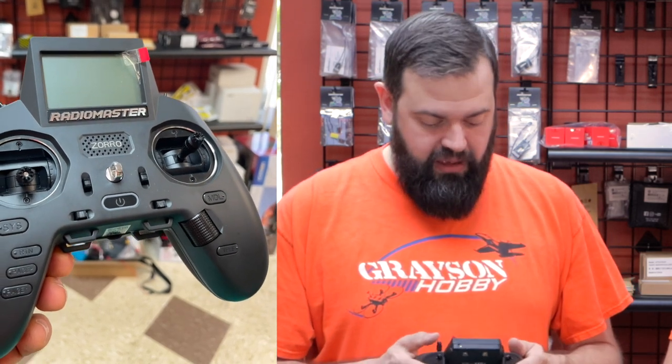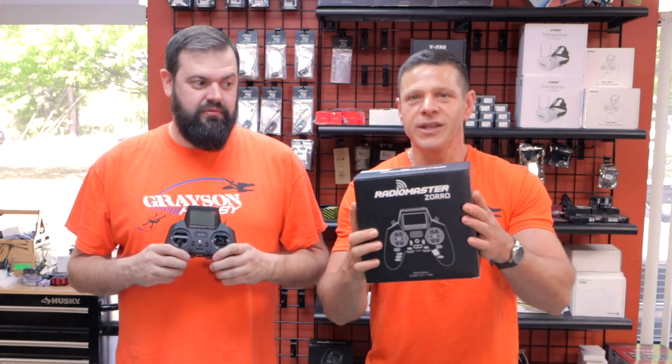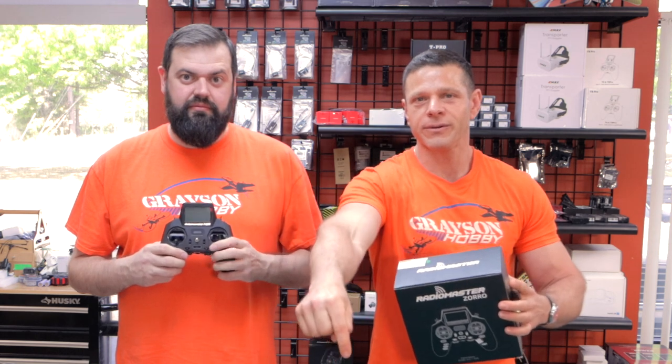I think this is an absolute winner in the RC industry. I can't imagine a better product for this price point. We do have a starter package with the ELRS system — comes with the Zorro radio, receivers, and battery, all in one nice bundle to get you in the air. Check out the link below.